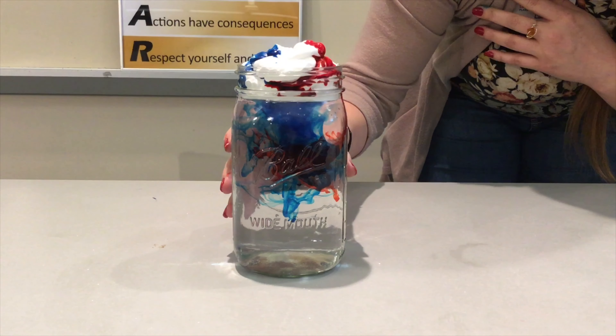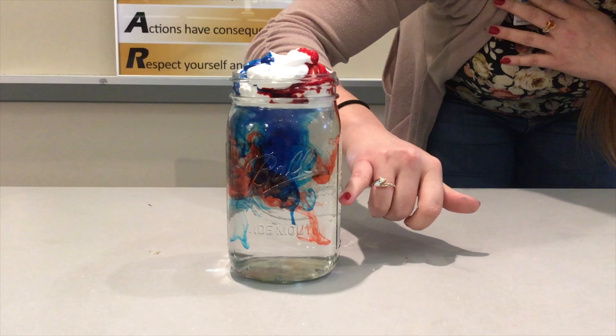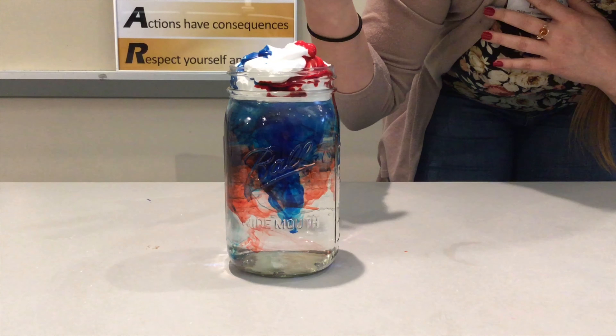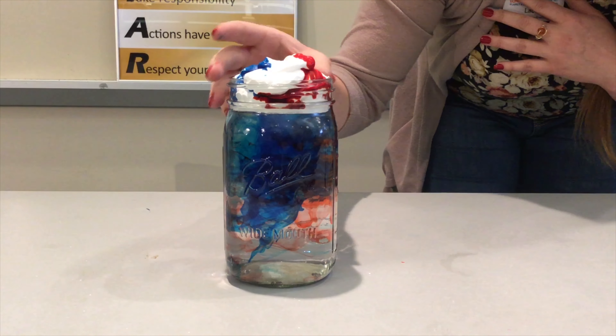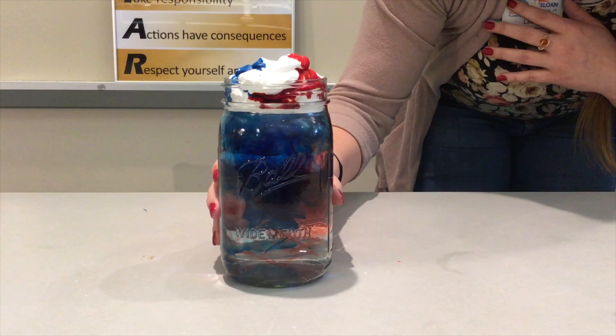This represents the water cycle occurring as well as the rain falling down through precipitation. The food coloring sits in the cloud and mixes together as it would in the condensation process of the water cycle. Then once the cloud, or the shaving cream, becomes oversaturated, it begins to fall through just as rain would.